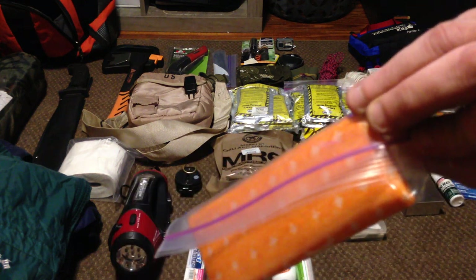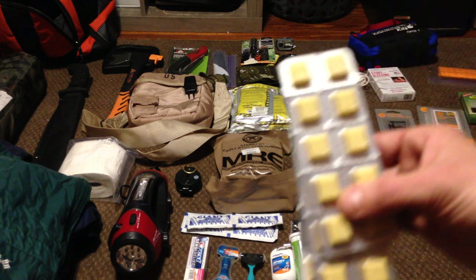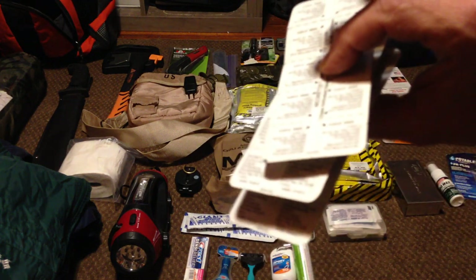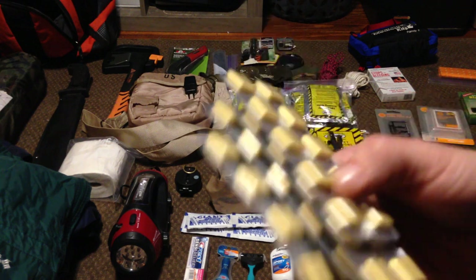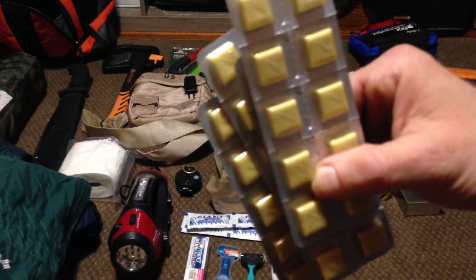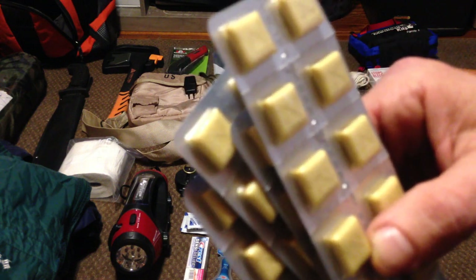Very simple — just a washcloth in a bag. Another kind of necessity to trade or if you smoke cigarettes, this is just nicotine gum. This is to keep anybody in your party or yourself from freaking out if you cannot get a hold of your nicotine for a while.